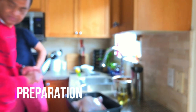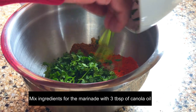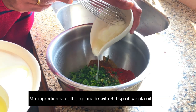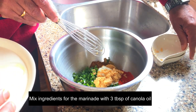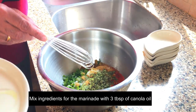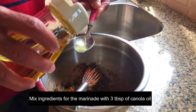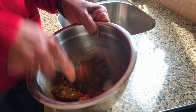The men have started the preparation now. They will be mixing up the marinade first before coating the chicken. Uncle is mixing up all the ingredients for the marinade with three tablespoons of canola oil.